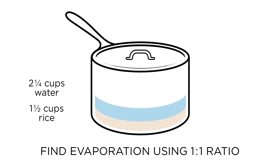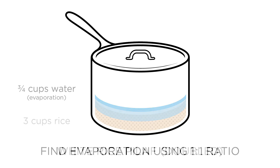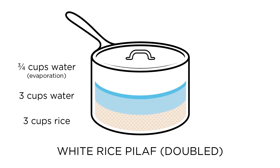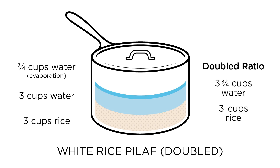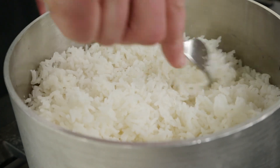So to scale the recipe to make twice as much rice, start by subtracting the cup amount of rice from the cup amount of water. In our case, that's two and a quarter cups minus one and a half cups, leaving us with three quarters of a cup of excess water that is meant solely for evaporation. When we double the rice to three cups, we need three cups of water for it to fully hydrate, plus the three quarters of a cup we know will evaporate. Our double ratio, therefore, is three and three quarter cups of water to three cups of rice. When we compared this to doubling both rice and water to four and a half cups, the results were dramatically different — three and three quarter cups produced perfectly cooked rice from the top of the pot to the bottom.